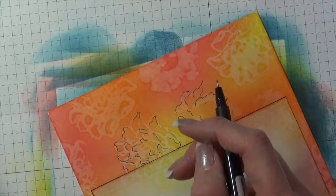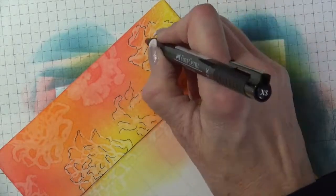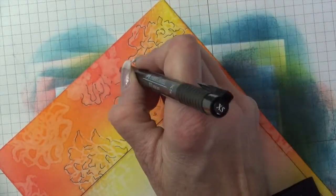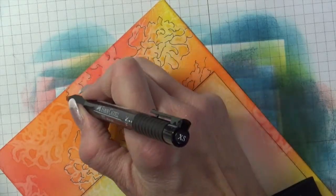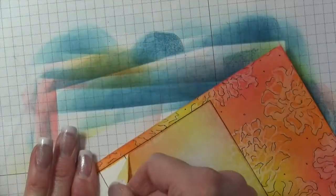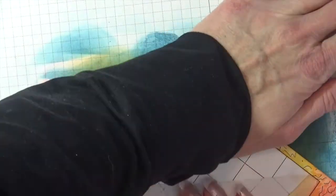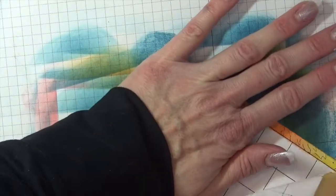Because I had used water for the water bleaching it warped the page a little bit, so I ran it through my die cutting machine sandwiched between a couple pieces of paper. Unfortunately that made the eclipse masking paper really stick, but luckily I was able to get it all the way off — it was just a challenge.